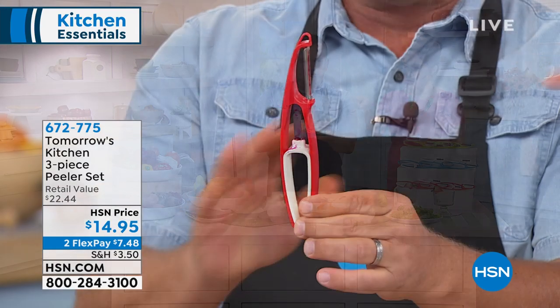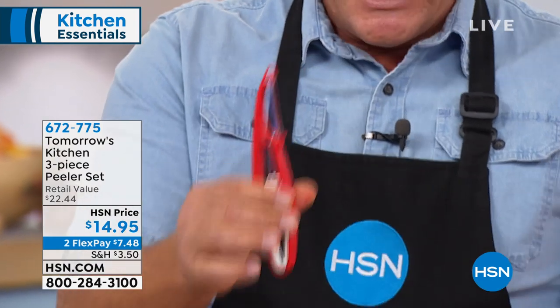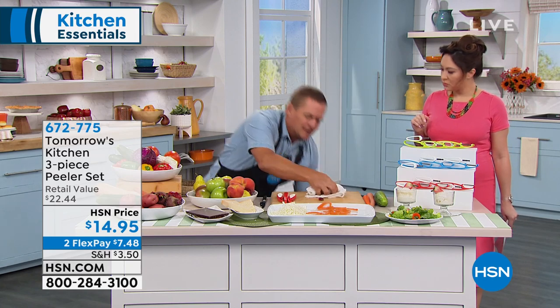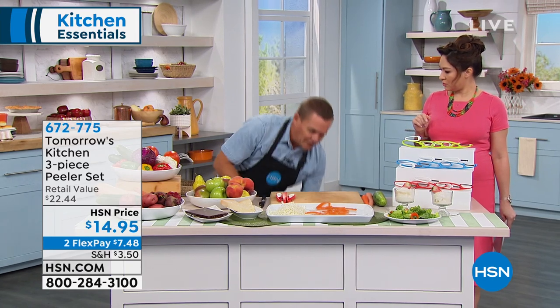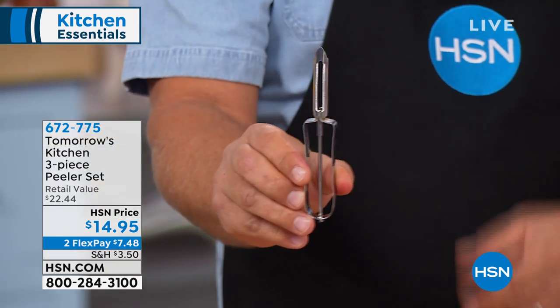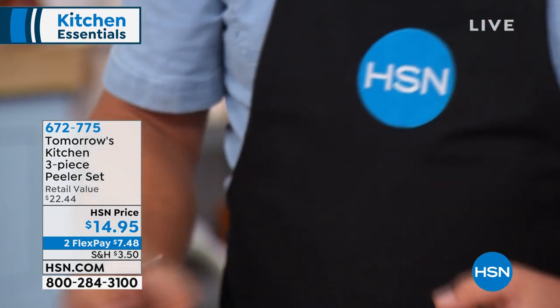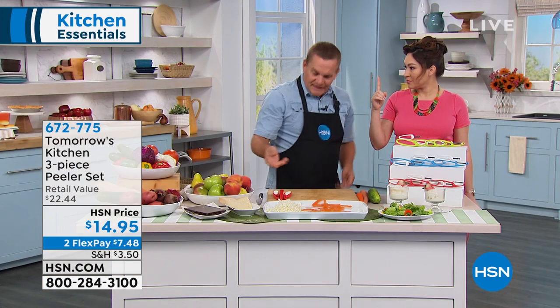I'm going to pop this back in so you can see how it fits right in the handle — you never have to worry about finding it, it's always there. All three peelers come in this set. What do you pay for just one of those old grandma peelers? We all have them, they've been around for like a hundred years. You'll pay six bucks for one of these in the store and it only peels one way.